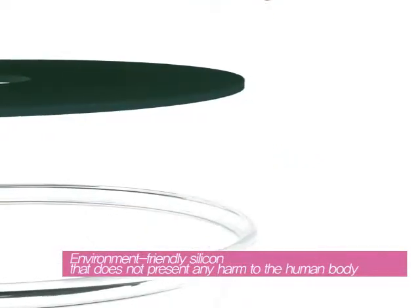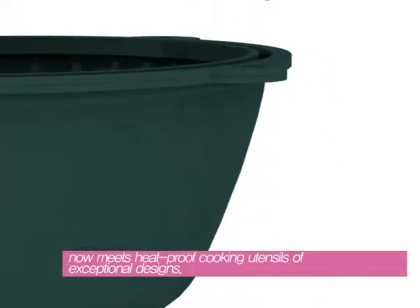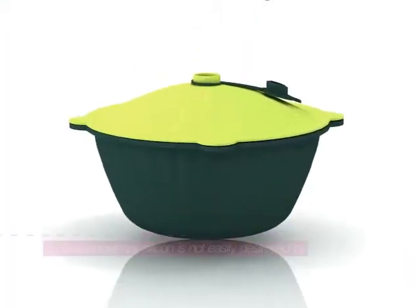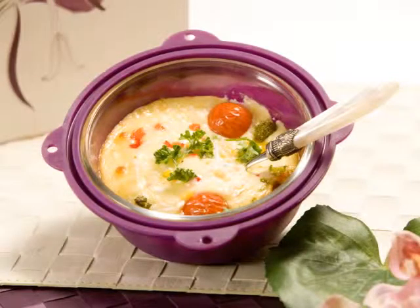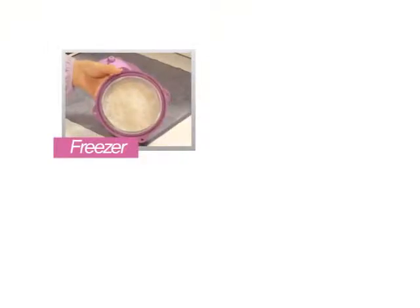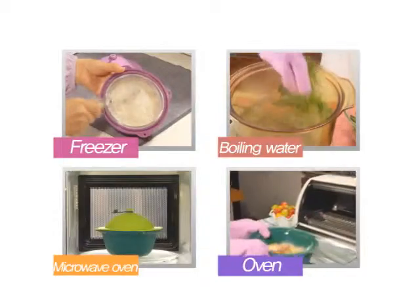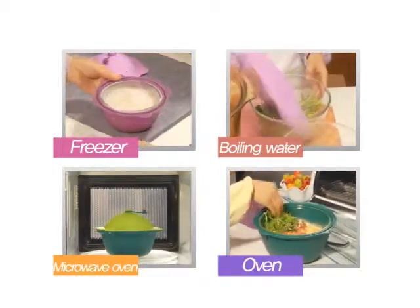Environment-friendly, highly durable silicon meets heat-proof glassware that remains intact even at 500 degrees Celsius to create the wonderful Sunrise Silicook. Made of silicon that is highly durable to extreme fluctuations in temperature, it can be used safely and cleanly with any cooking equipment.